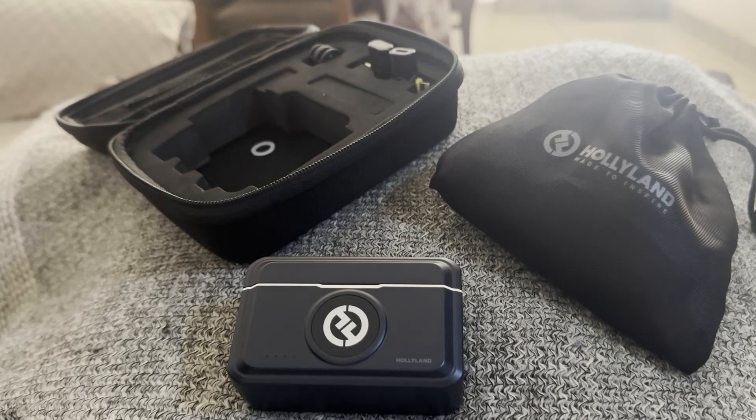Hello everyone, welcome back. I hope that you all are perfectly fine. In this video, we're going to see what the Hollyland Lark M2 receiver RX indicator lights mean.